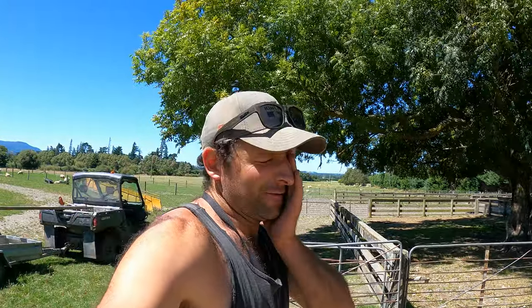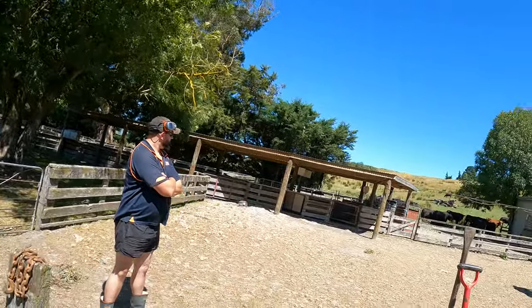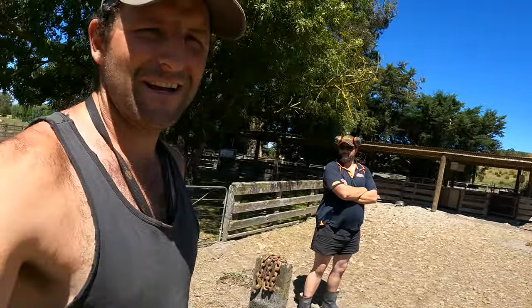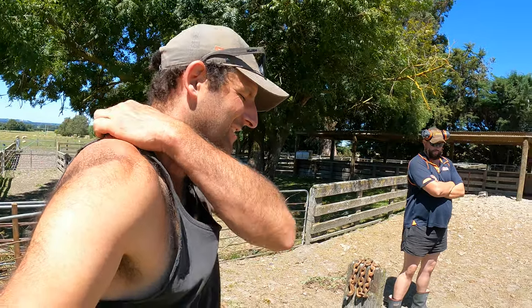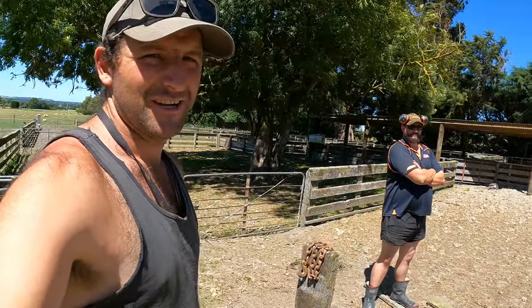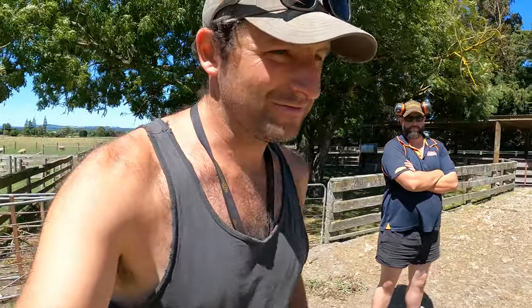G'day everybody, welcome back to the channel. So in here at the sheep yards — shearing in a couple of days, shearing all the lambs, there's 750 of them to go. We've got horses and bulls in the sheep yards too, which is handy. I just needed to do a bit of maintenance, so I've got my brother here who's done some topping for me this morning. We're just going to get in and do some replacing of posts and rails.